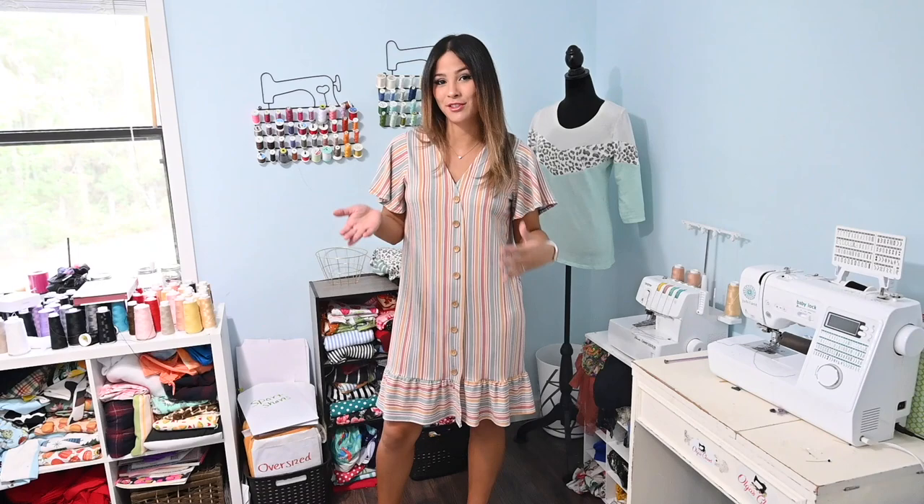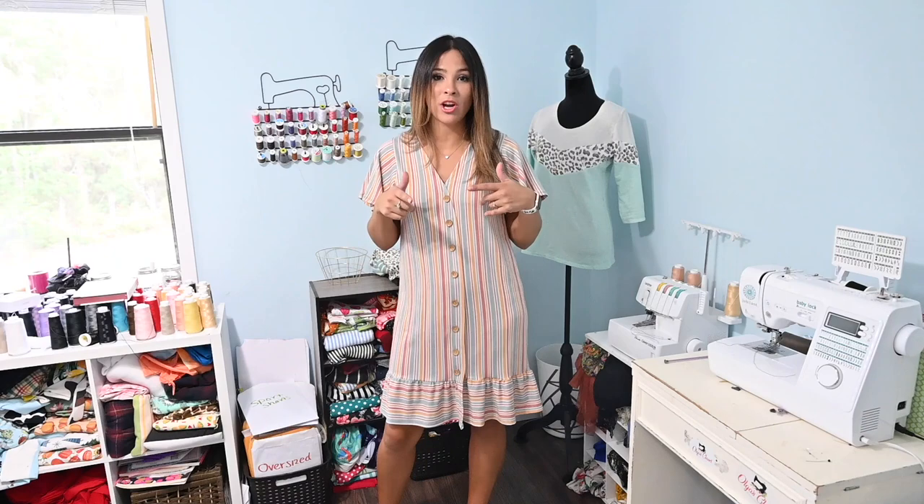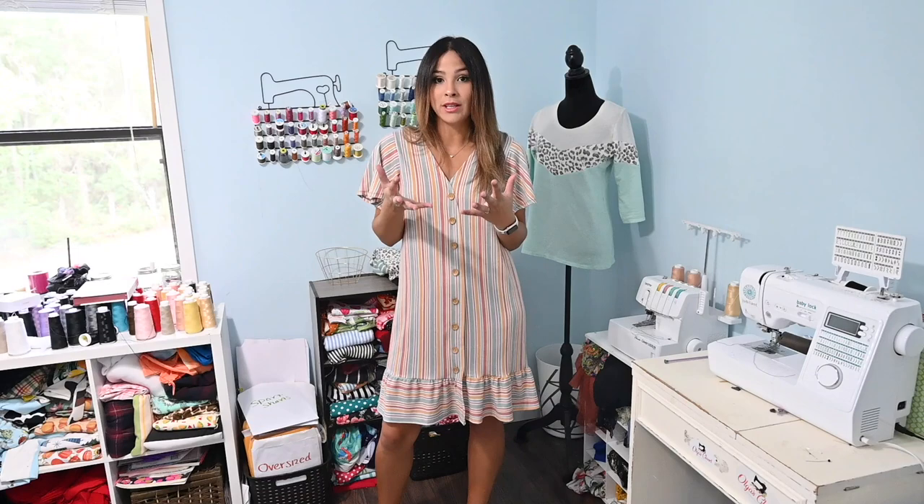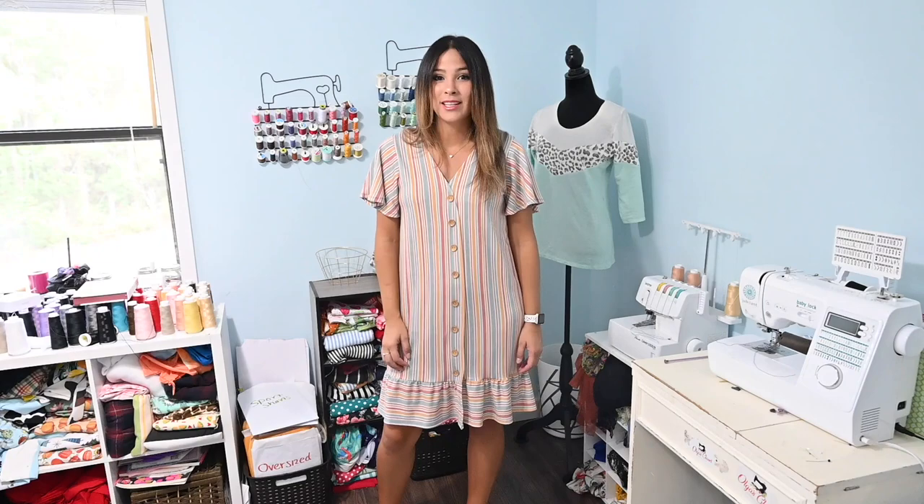Hi friends, it's Diana here today and I am super excited to be bringing you a little hack video today. A couple of weeks ago I sewed up this dress using the Chapman cardigan pattern and I thought it was super cute, so I wanted to come on here and show you exactly how I did it and how easy it is to grab our patterns and hack them to create something you love if we don't already have a pattern for it.